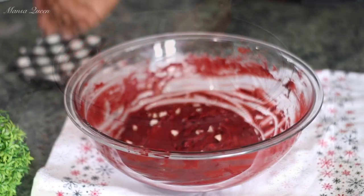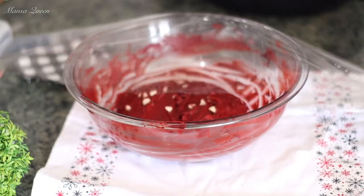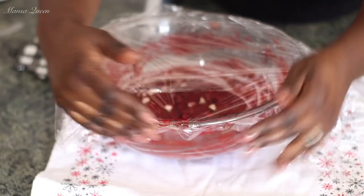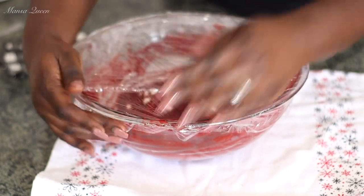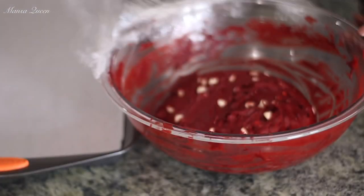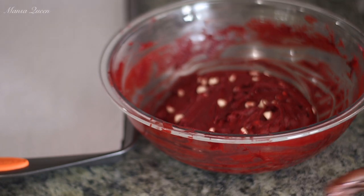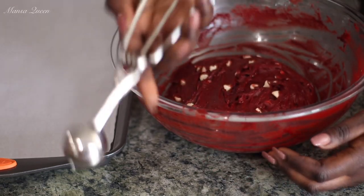Now it is time to let the batter rest. You have to put this in the refrigerator — just cover it with plastic wrap and chill it for about 30 minutes to an hour. Because of the video I didn't have time to wait the full hour, but I kept it in for at least 30 minutes so that all the butter can solidify again. This is what it looks like after 30 minutes chilling — it is nice and still very soft, but it has firmed up quite a bit.